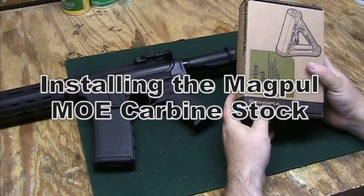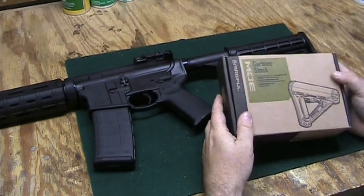Today we're going to be installing the Magpul MOE carbine stock for our Ruger AR-556.